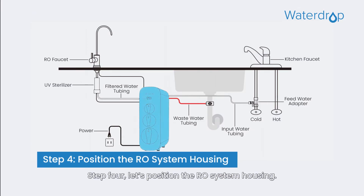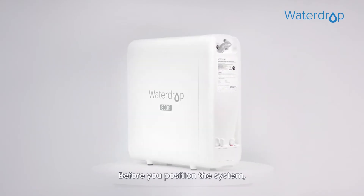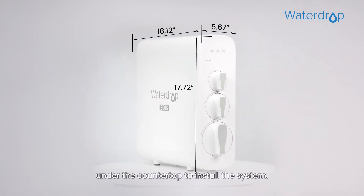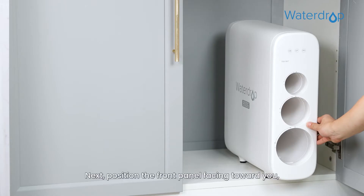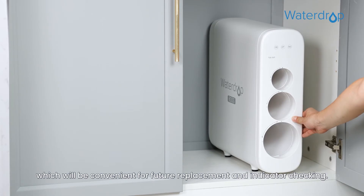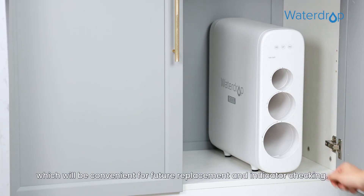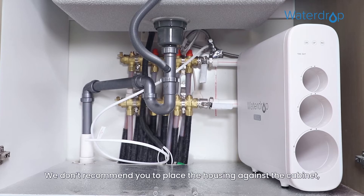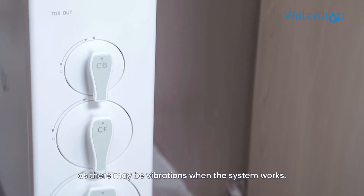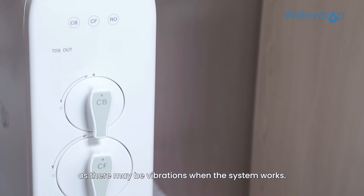Step 4. Let's position the RO system housing. Before you position the system, check and ensure there is sufficient space under the countertop to install the system. Next, position the front panel facing toward you, which will be convenient for future replacement and indicator checking. We don't recommend placing the housing against the cabinet, as there may be vibrations when the system works.